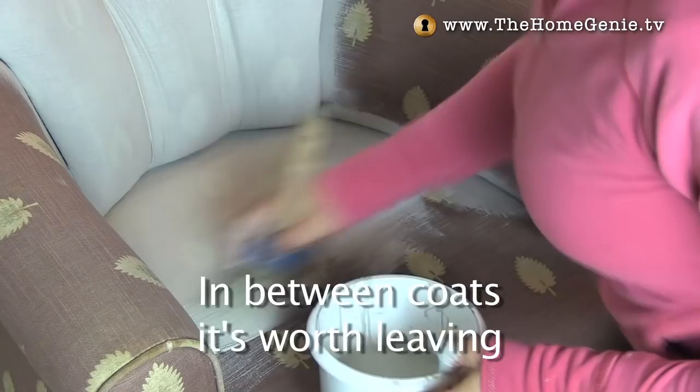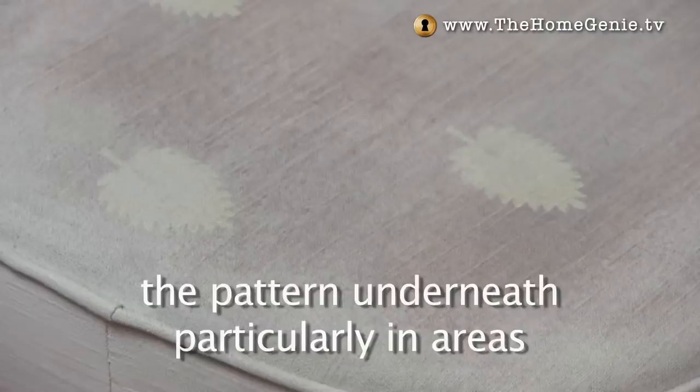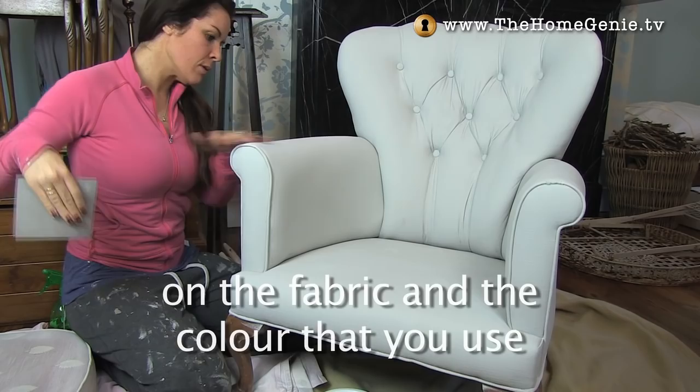In between coats it's worth leaving for 24 hours because remember it's not just the paint but also the fabric that needs to dry before you do the next coat. After the first coat I could still see the pattern underneath, particularly in areas where I'd watered down the paint too much, but I found that two coats was enough — and of course this will be very dependent on the fabric and the colour that you use.